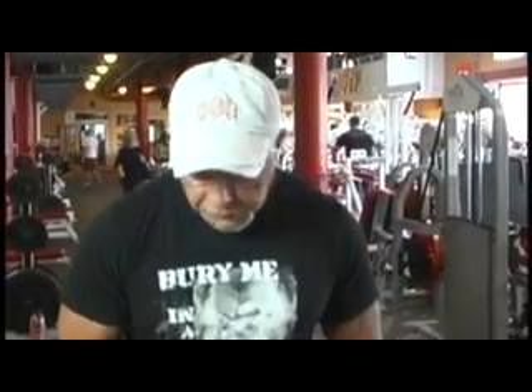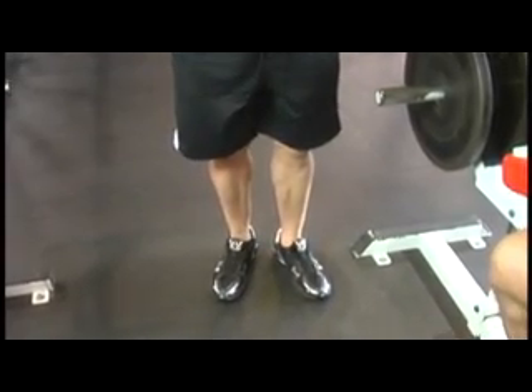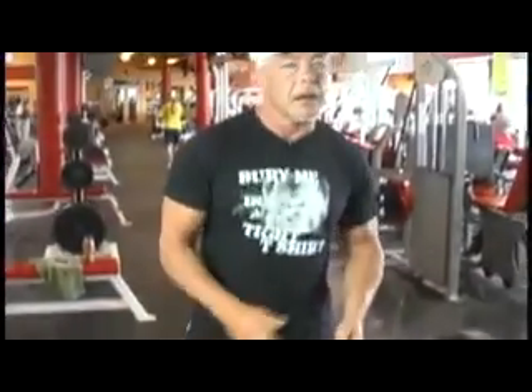Depending on how you position your feet, that determines what emphasis is put on the calf. So if you're weak on the outside, turn your feet out and hit it. For an intermediate weightlifter, I'd say five sets of twenty to thirty reps.